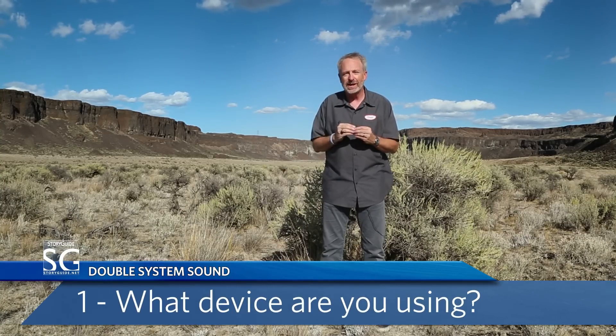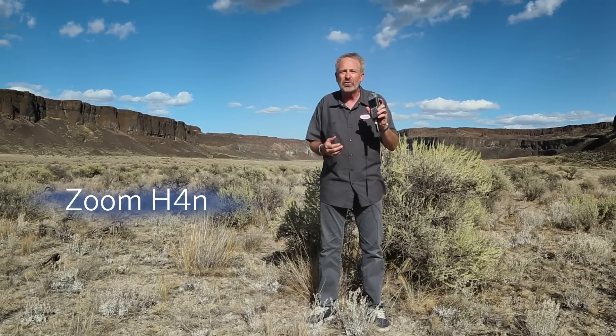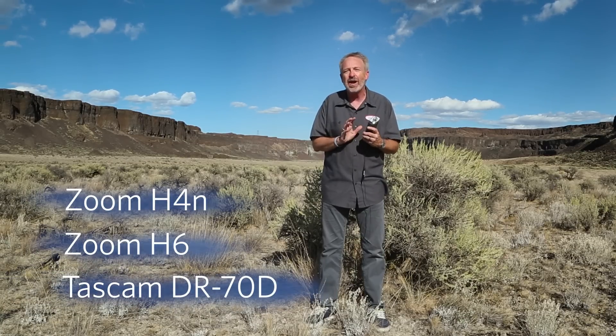When shooting double system sound, there are three things to remember. The first: what device are you using? I like to rely on a professional recording device. This is an H4N — sometimes I'll use an H6. These things are reliable, they record WAV files, and the audio plays back at an accurate speed. The playback speed is really important. You may not notice your audio is playing slightly faster or slower when you just listen to it, but in editing when you sync it together, your audio may begin to drift ahead or behind your picture. In just a few moments, it can look like a badly dubbed foreign film. One problem is I don't always have one of these with me when I'm shooting, and besides, there's got to be a cheaper way.